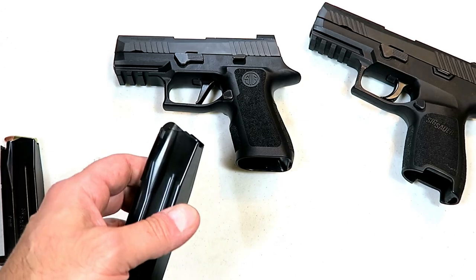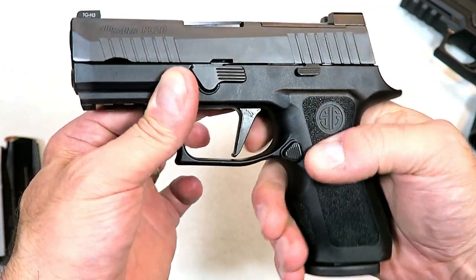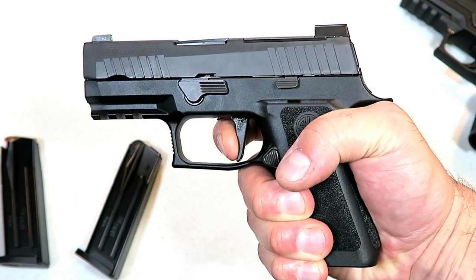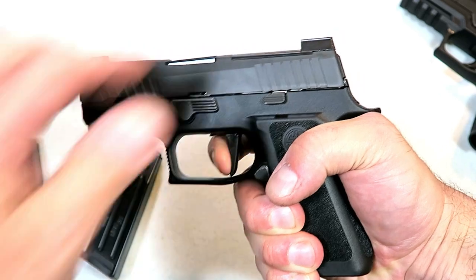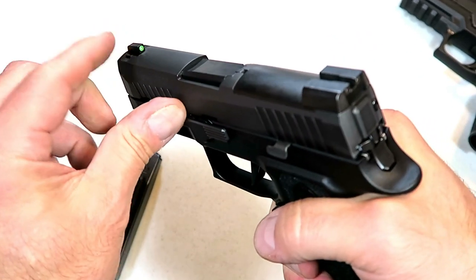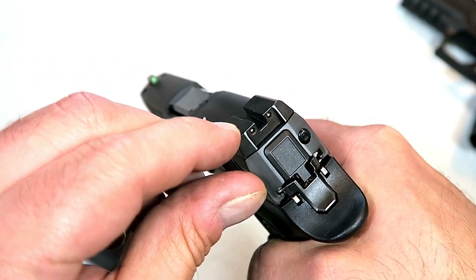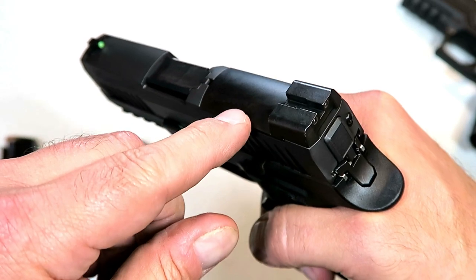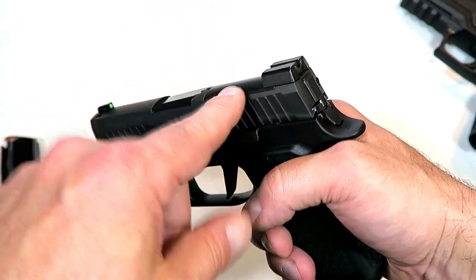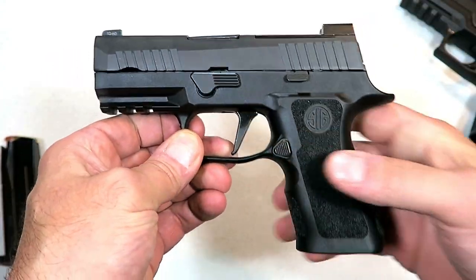Let's talk about the X Compact and why people love it. The flat face trigger measures right at five pounds with a nice crisp break and a short reset. X-ray three front night sight with a green dot — they're rather large. Sig night sights in the back, and there is a plate that can be removed so a Sig Romeo 1 Pro, Romeo 2, or Leupold DeltaPoint Pro can be mounted on this for those who want to run a red dot on this handgun.